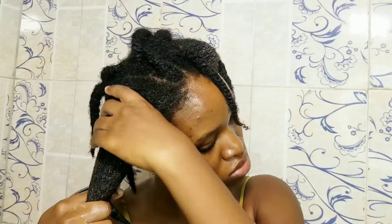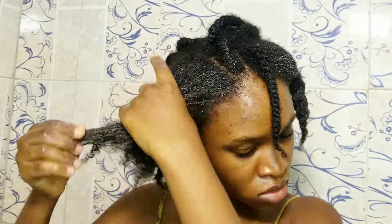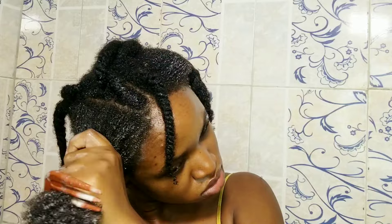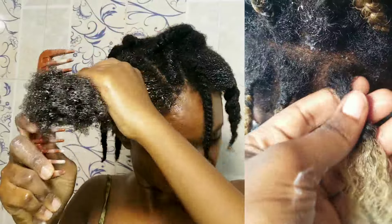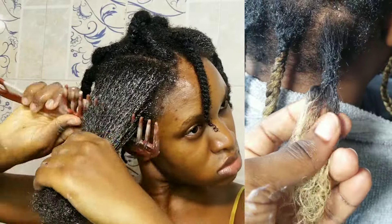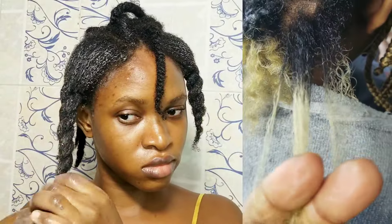Let me speak briefly on the benefits of pre-pooing before you shampoo. First, it moisturizes your hair and softens it, making detangling really easy — you won't experience excessive breakage because your hair is softened, though some breakage is normal. It also breaks down dirt and buildup in your hair, which also makes detangling easy and curbs breakage. If you've worn braids for a long time you'll notice buildup at the roots that makes hair cling together and is very difficult to detangle — the pre-poo breaks all that down and makes it easy to get in without excessive breakage.